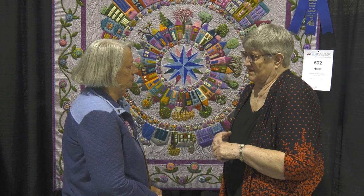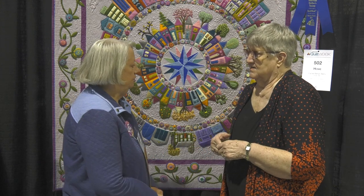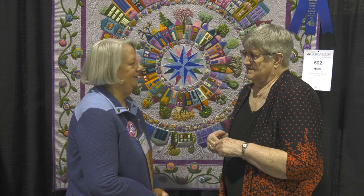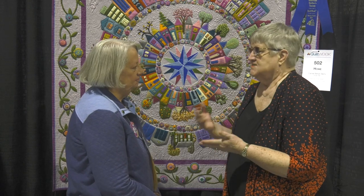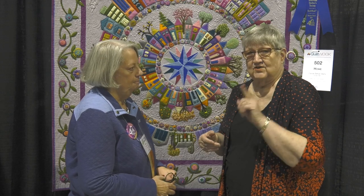This isn't the first time you've entered an AQS contest — I entered Grand Rapids and got second place in the same category, and now you've won a blue ribbon. I looked online and read as much as I could. I called Michelle Thompson quite a bit to make sure I was on the right track, since this is the first quilt I've ever made, and I wasn't sure what category it should be in. She was very helpful.